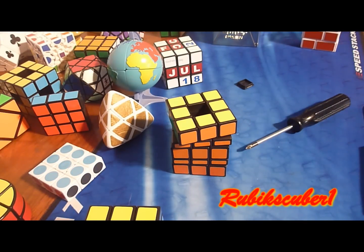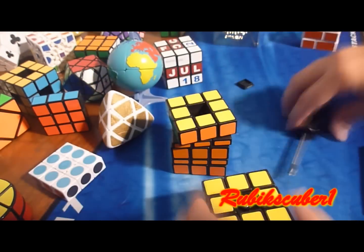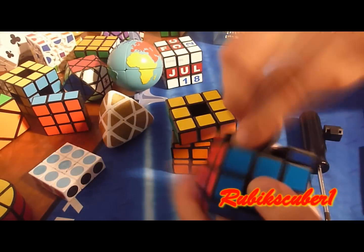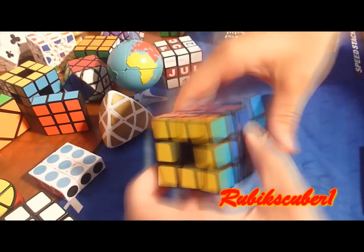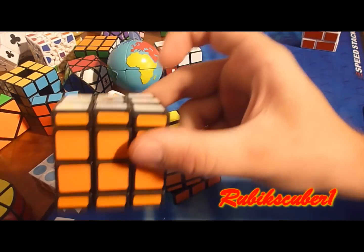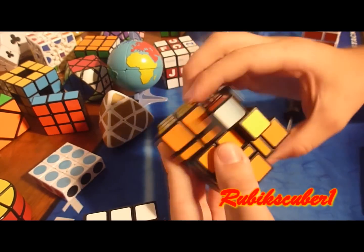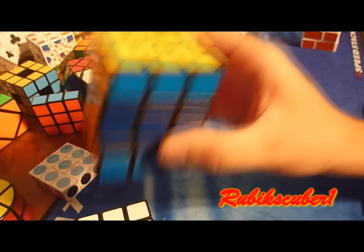Now you're going to adjust for proper spring tension to your liking. Now you have your cubic 3x3x4 and shape-shifting 3x3x5. If you want to keep it like this, you can re-sticker it so the stickers match.